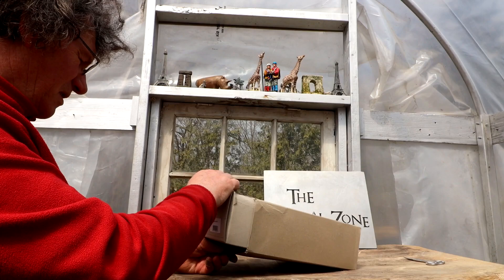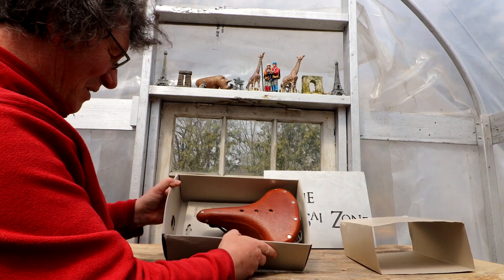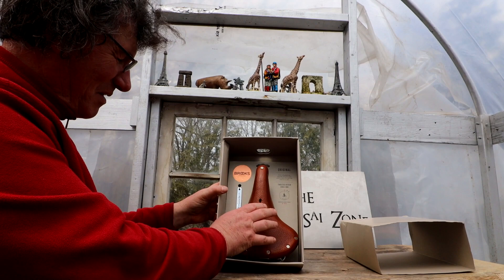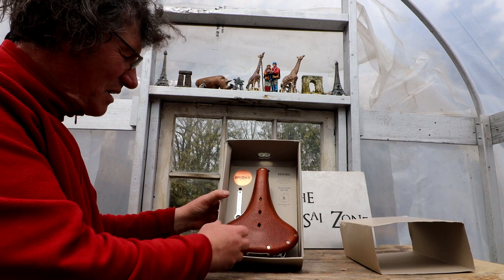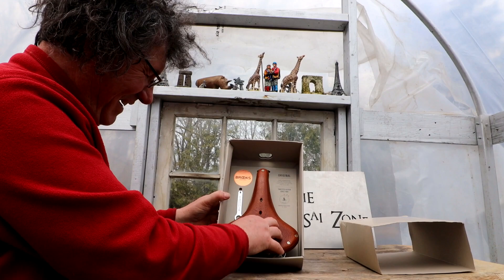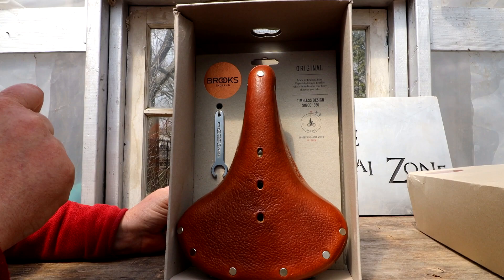Pretty cool box - it's got a copper colored Brooks logo on it. The big reveal! Oh look at that - there it is. It comes with a little wrench to adjust the tension on the seat. I got the honey colored saddle, and the reason I got the honey color is that it kind of ages with use - it'll start turning dark brown where it gets scuffed up and will look more like an antique saddle in the future. It says 'timeless design since 1866, made in England from vegetable tanned leather which molds to fit your body shape as you ride.' That's pretty amazing.